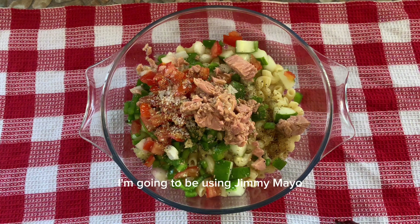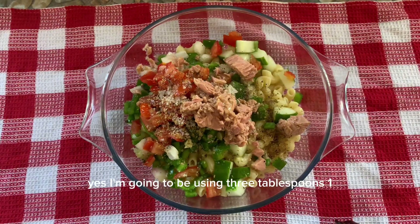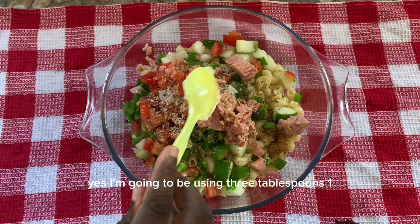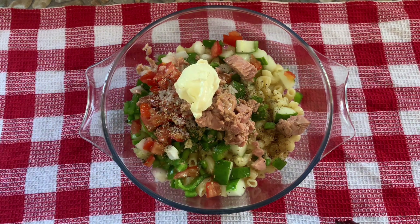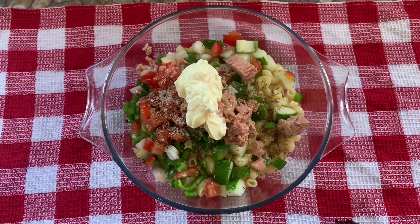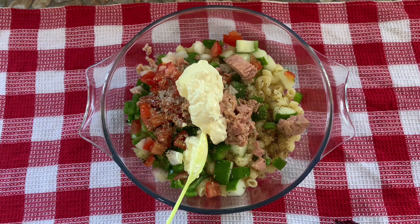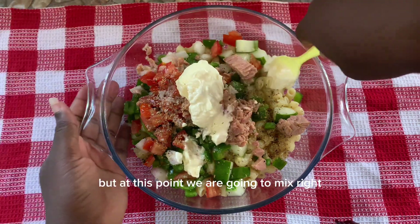I'm going to be using Jimmy mayo — yes, three tablespoons: one, two, and three. In case it's not enough we'll add more, but at this point we are going to mix.